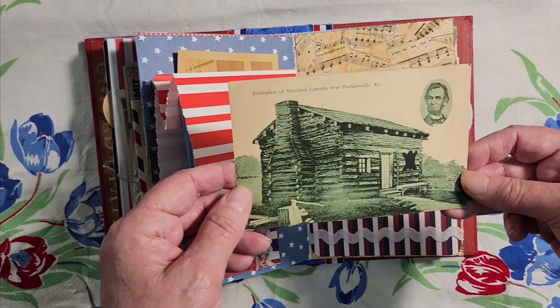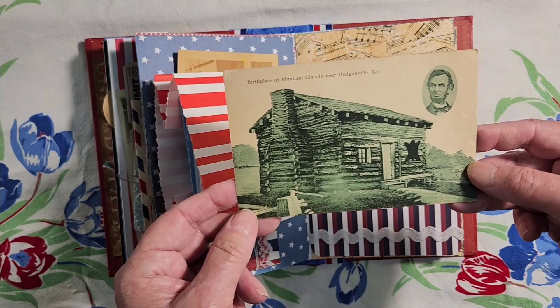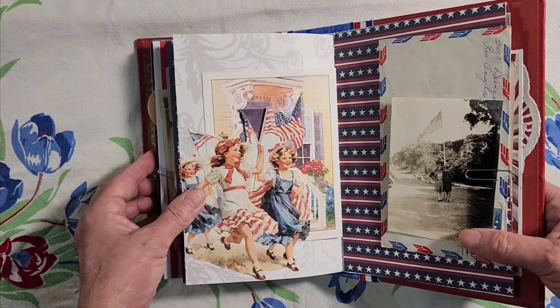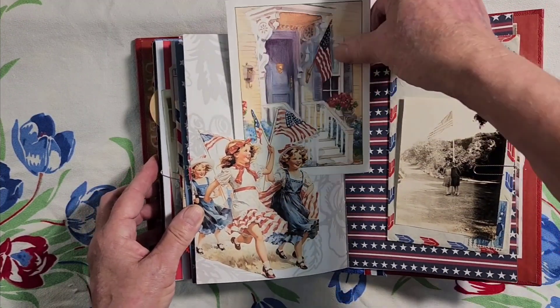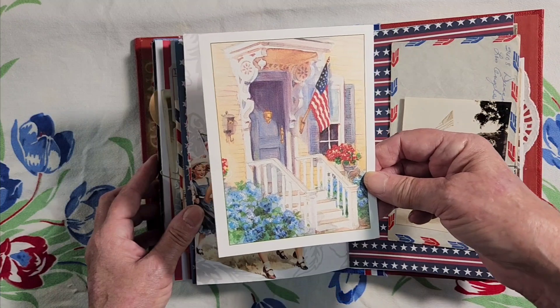And on this page we have Abraham Lincoln — this is the birthplace, the log cabin where he was born. And some children running down the street with their flags and a porch decorated for the 4th of July.